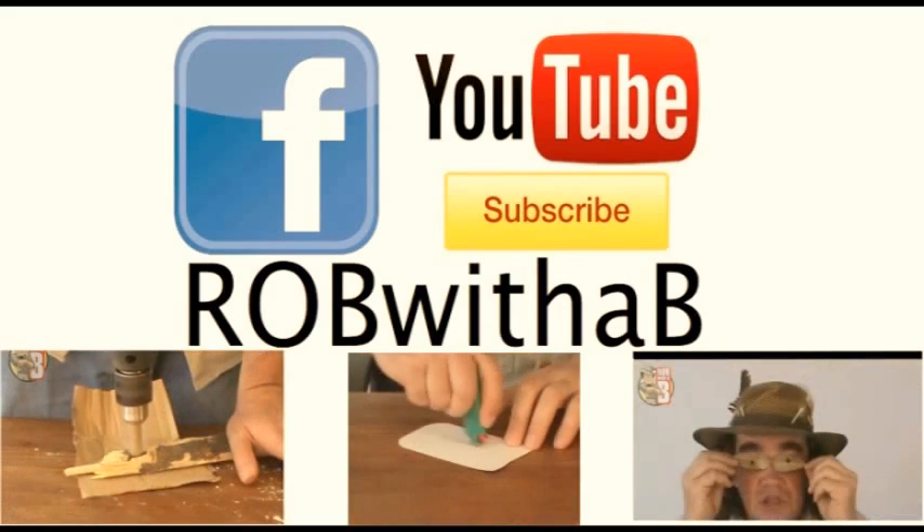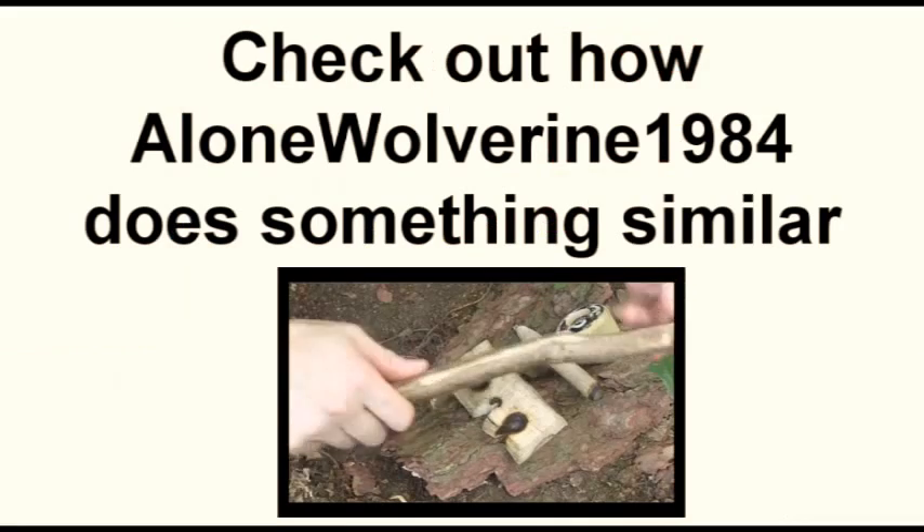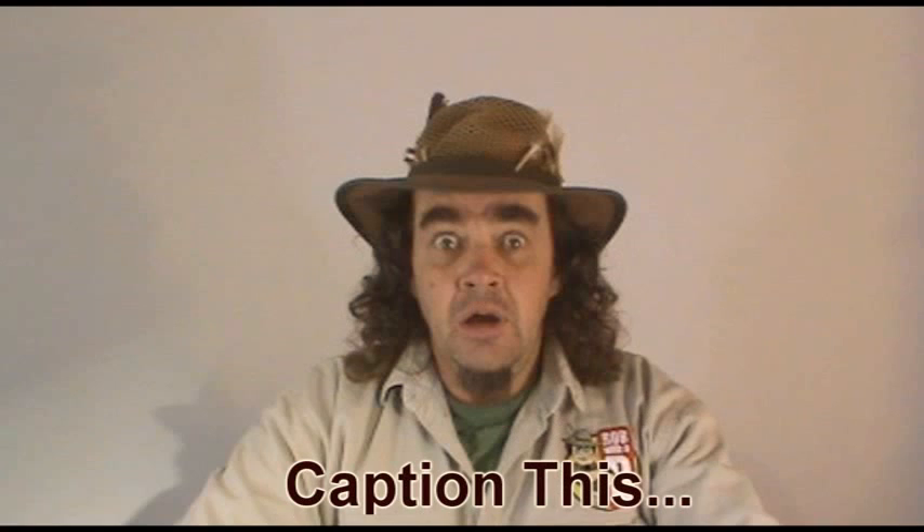If you like this video feel free to check out some of my others below, and there's a subscribe button there as well. Thank you!